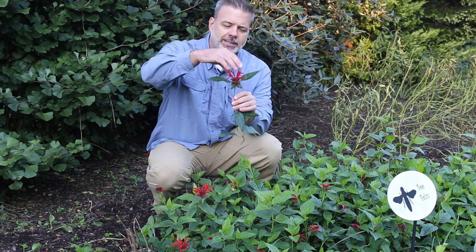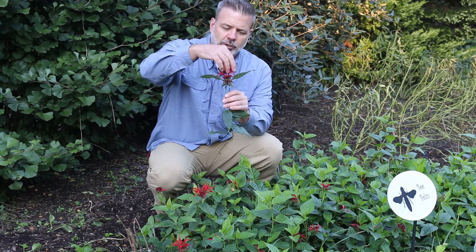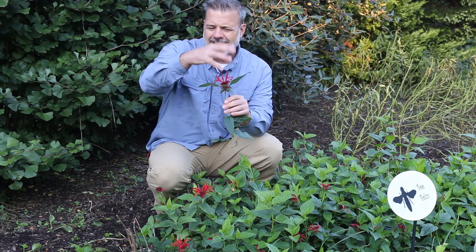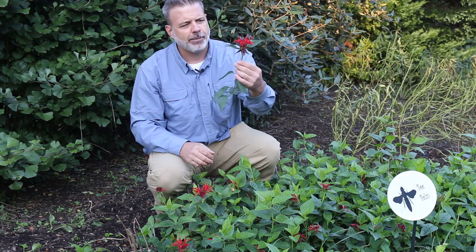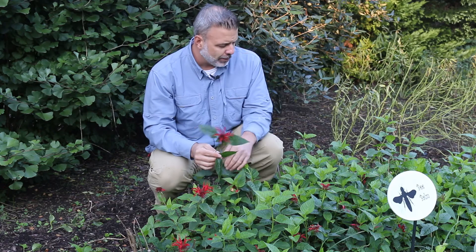Now this flower that we see on Monarda is very common — you see the actual flowers coming from the center, sticking almost straight up in kind of a cascading waterfall off of the top of this plant, which is very interesting and very unique for perennial plants.